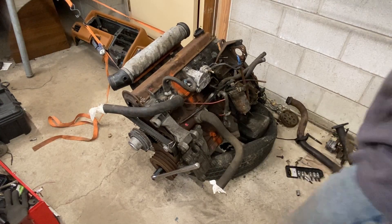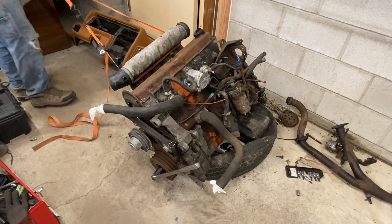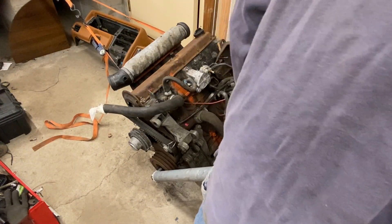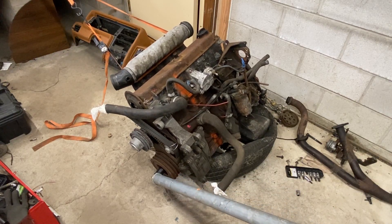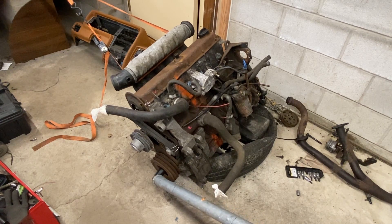We are back continuing our D24 teardown. Last video we filled up the cylinders with some kerosene because it's stuck, and now it's been about three weeks later and we're gonna try to unstick it. I got a ratchet strap hooked up to one side of the engine and a massive cheater bar on the other side giving it the business.